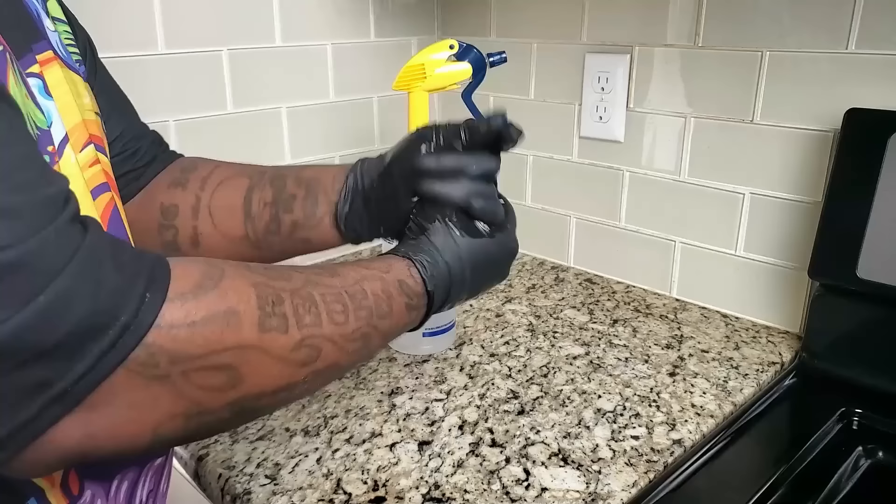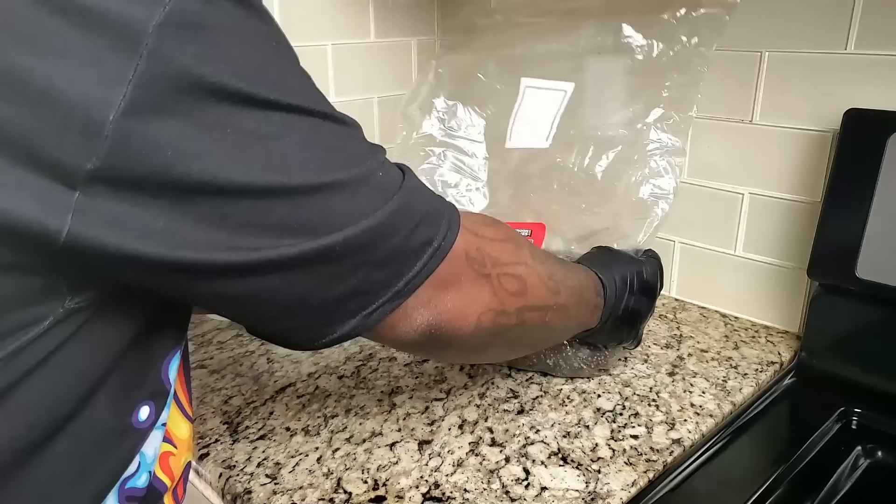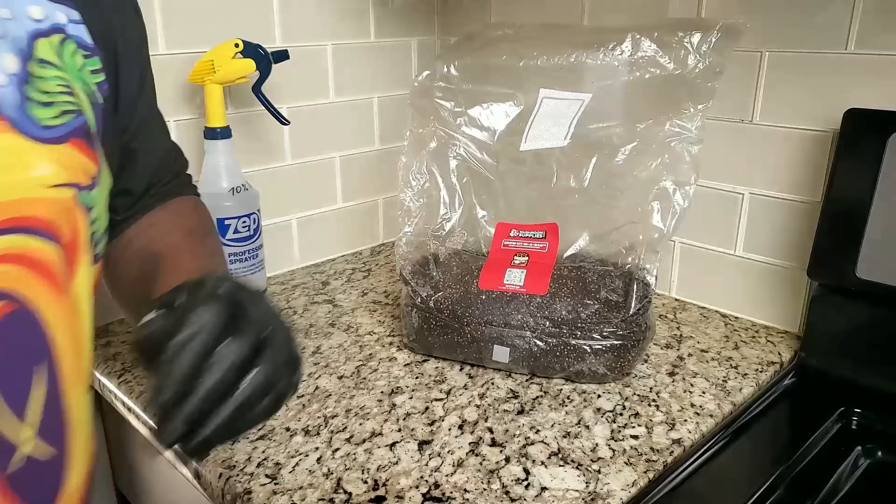The first thing I'm doing is cleaning my work area with 70% isopropyl alcohol. The reason you want to use 70 and not a stronger one is because the stronger ones will evaporate off the surface too fast. With the 70 it stays on long enough so that we can actually clean everything and make everything sterile or disinfected.